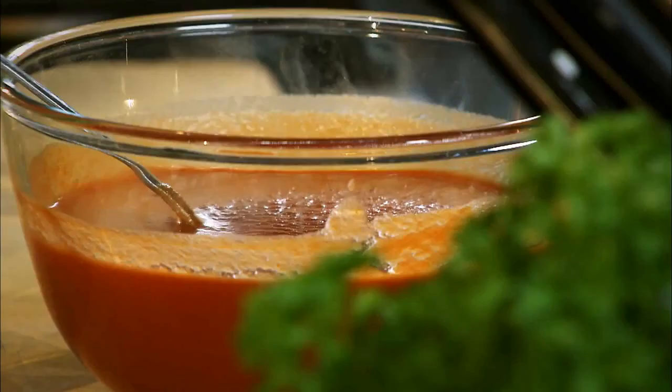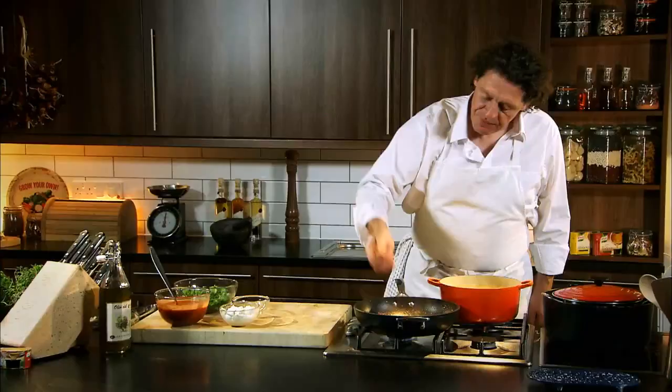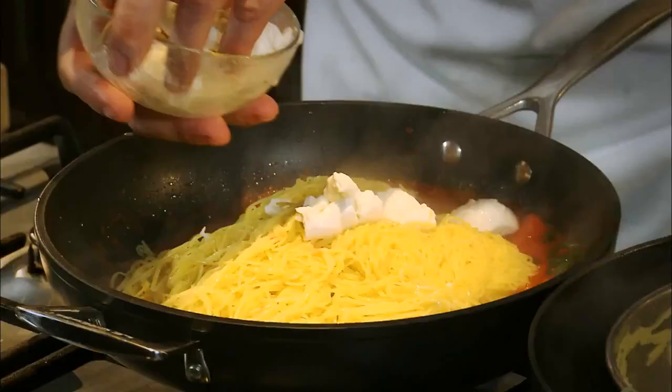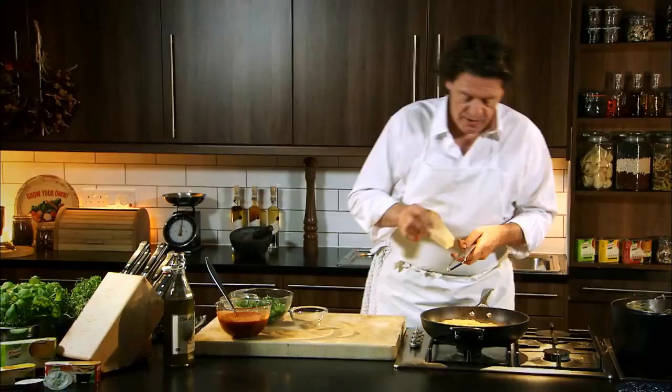Then there's our tomato sauce — 50% chopped tinned tomatoes and 50% passata. There are our cherry tomatoes, which have been fried in the olive oil. Fresh basil, a bit of basic tomato sauce in there, then drain our pasta. With our mozzarella, keep it quite chunky so you get nice big chunks.